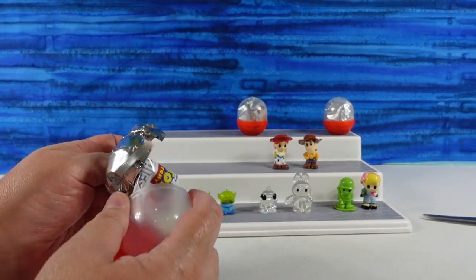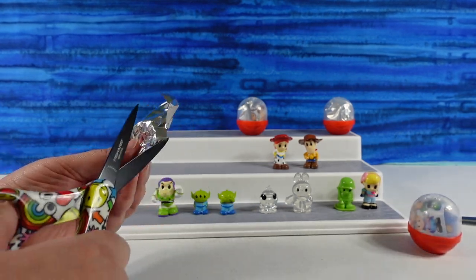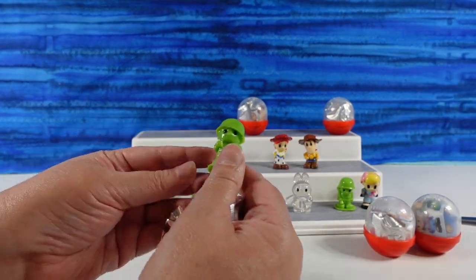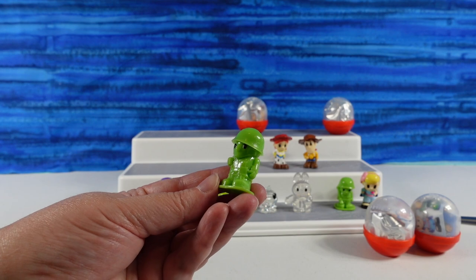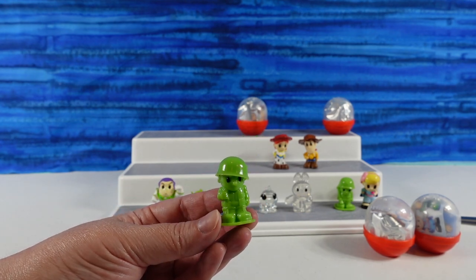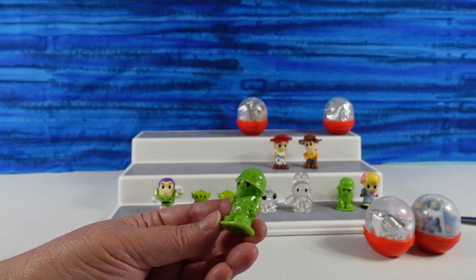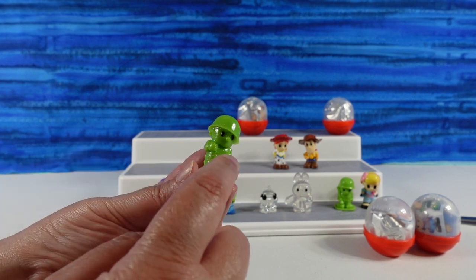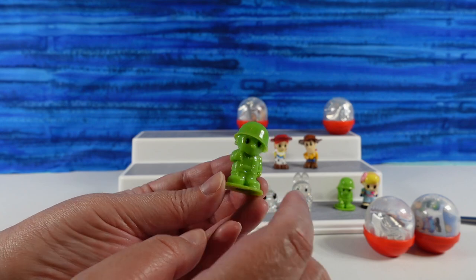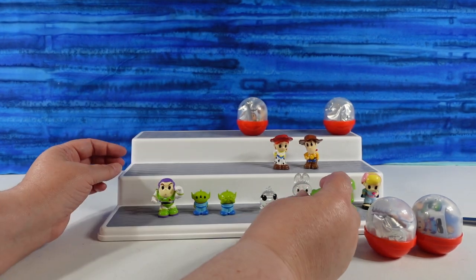We still need Rex and Golden Woody. We have a soldier — it's the other soldier we needed! It's Soldier 1 — the communications soldier. What's funny is he looks different than he does on the checklist; he's holding his arm up here, but on the checklist his arm is straight down. Very cute. I like the soldiers.